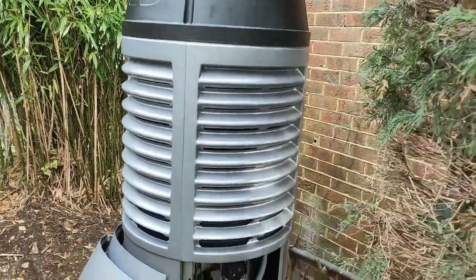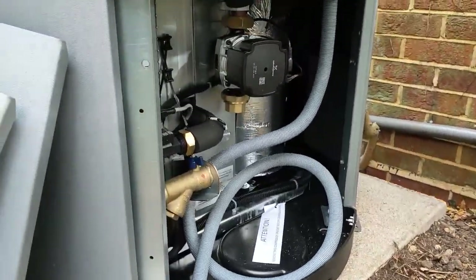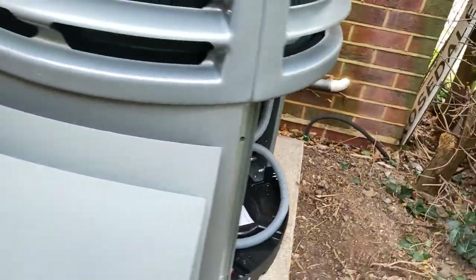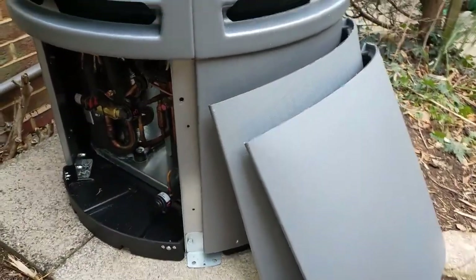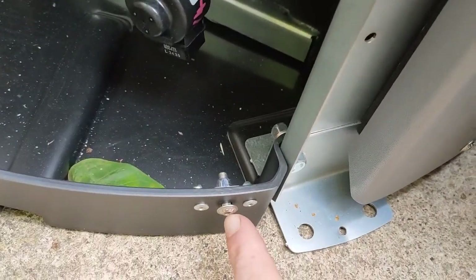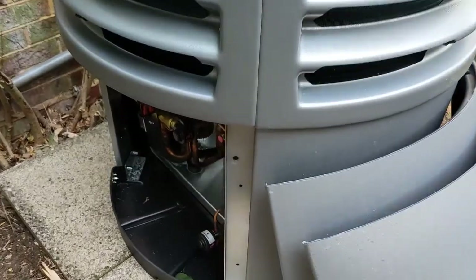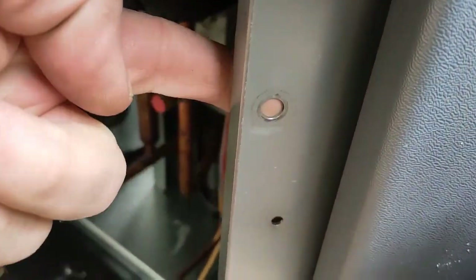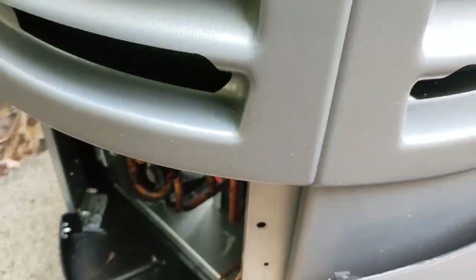When the unit's delivered, the first thing we need to do is to take off the cover here, and also the cover here, using two Allen screws which are down the bottom. You can see them just here, which is a 4mm Allen key, and then the brackets connect onto here, and the wooden slats are used for living.